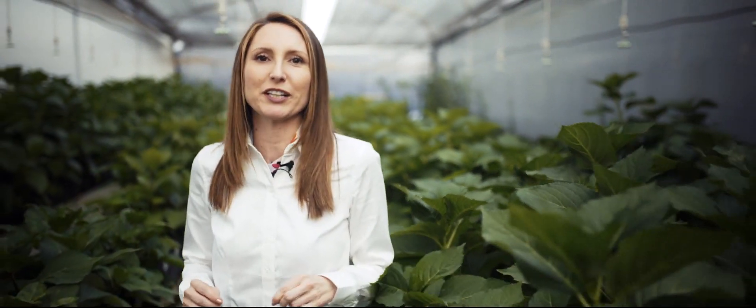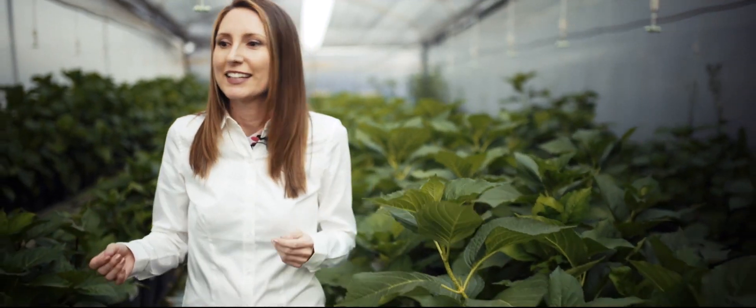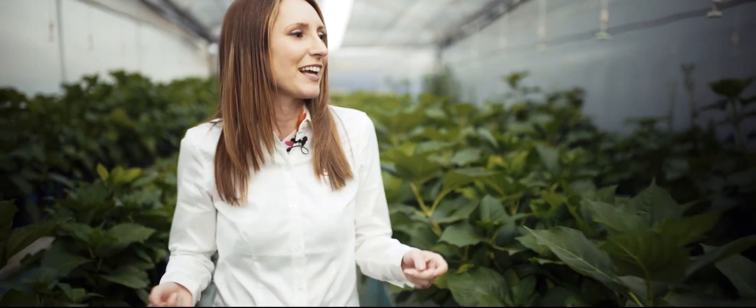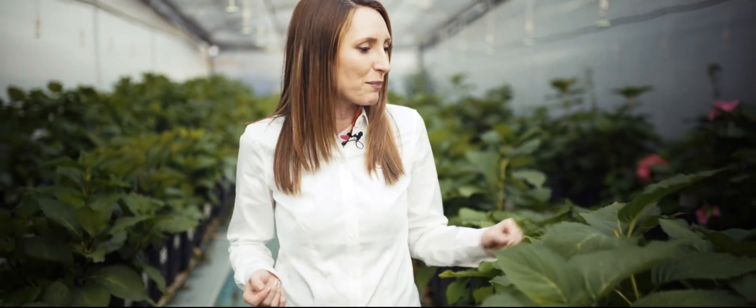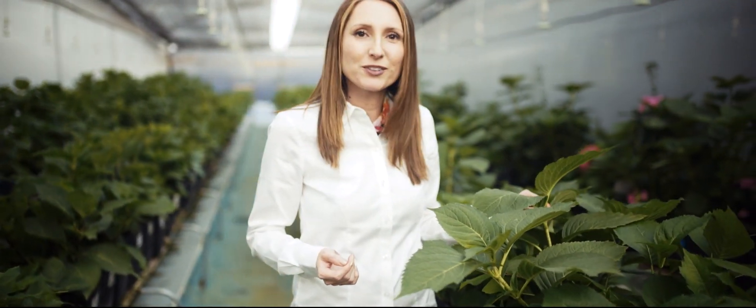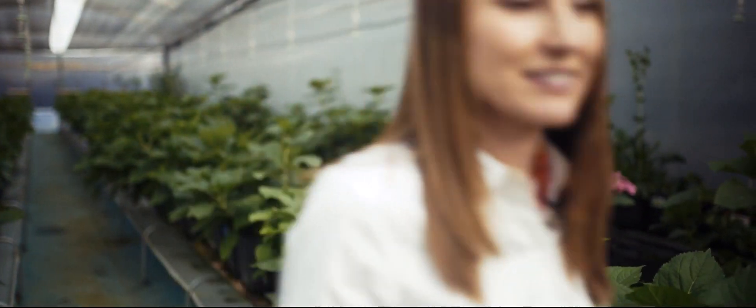These are the mother plants that provide the pristine genetic material to reproduce lots of healthy plants. These are hydrangea and eryngium, and instead of coming from a seed, they actually come from tissue. Want to see how it's done? I can show you in the lab. Come with me.